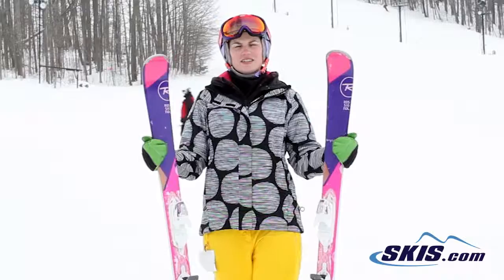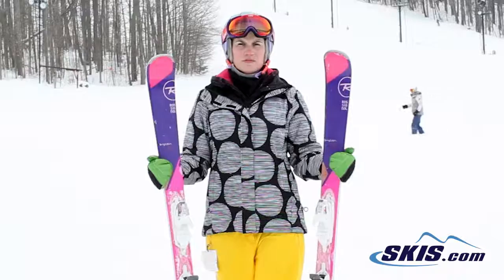Hi, I'm Julie. I just got off the Rossignol Temptation 80. I give this ski a 5 out of 5 star rating. Another awesome ski from the Rossignol Collection this year.